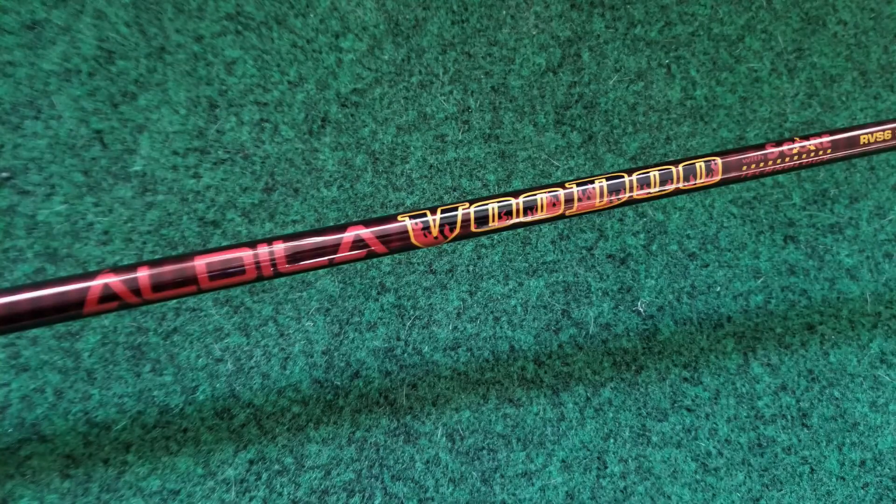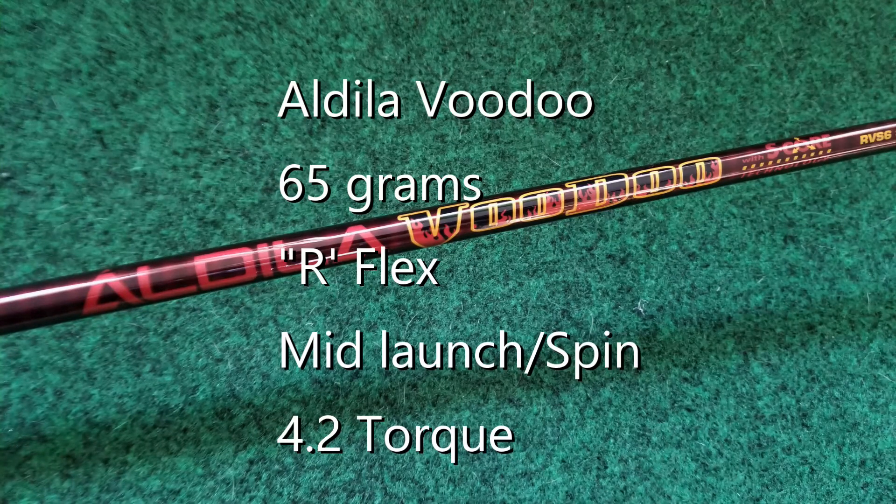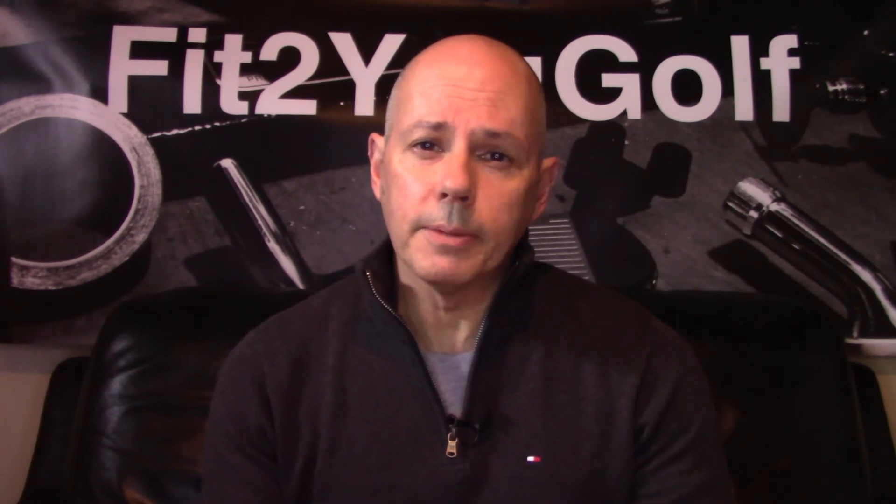For the shaft I chose something brand new but not a new release — this is a shaft from 2008, the Aldila Voodoo RVS65R Flex. It's a mid-spin, mid-launch shaft with a more active tip section than some other Aldila shafts like the NV65. It has their smart technology that resists ovaling during the swing, and a mid-torque rating. When it came out it had an MSRP of around $160 — I paid $34 for it. Assembled, the club is 45.5 inches; I tip-trimmed the shaft half an inch to accommodate the heavier head. It came in right between regular and stiff at 5.5 when I frequency metered it. To help offset the heavy swing weight I put a heavy mid-sized Royal grip on it, and the swing weight is D4.